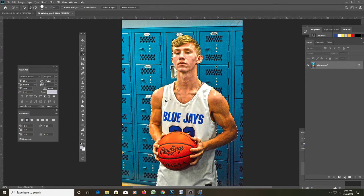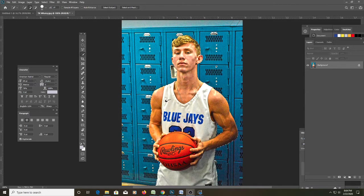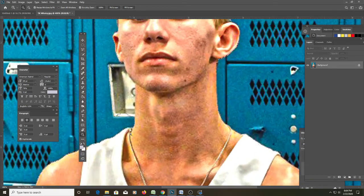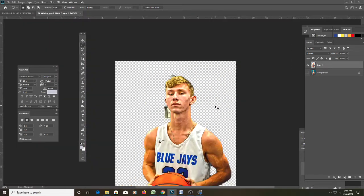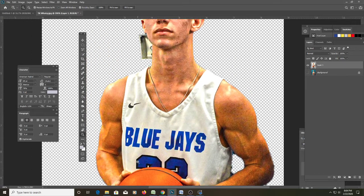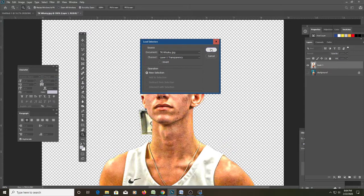We've hit the Select Subject button, it's rendered, and we have our marching ants. It did a pretty decent job getting around the ball player, though you can see we missed some areas — it confused the locker handles, and his armpit and forearm weren't perfectly selected. Let's zoom in. The selection is pretty decent. We'll hit M on the keyboard, right-click, Layer Via Copy, then turn off the background layer. Now we've copied our selection, though there are some areas that need touchup — it looks a bit faded in spots.